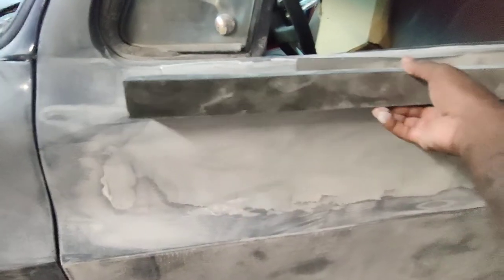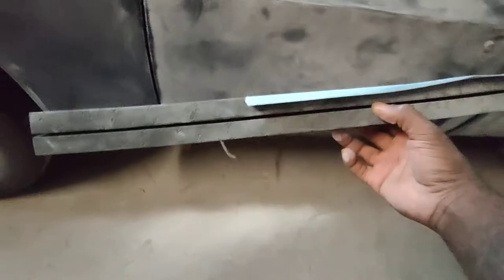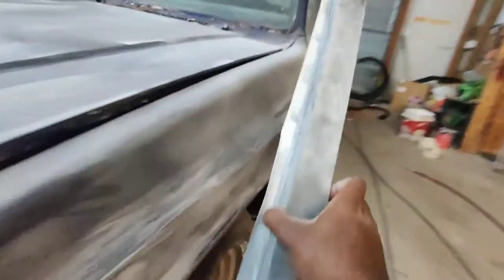See, this is one reason why I chose this block — you always want to pick a block that's the size of your repair. This one right here is perfect. I'm gonna use this on this panel right here as well. These blocks, I'm telling you, they're real good.